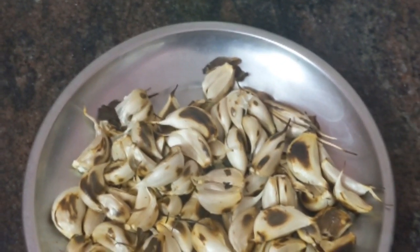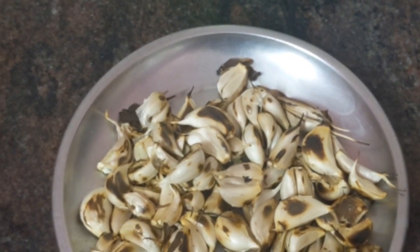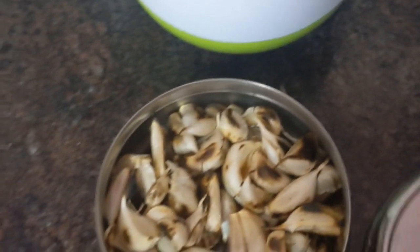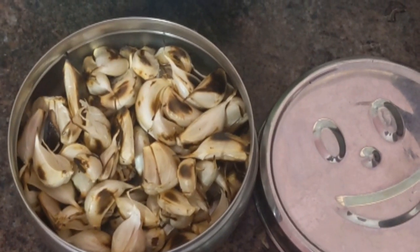Per day you can eat 3 to 5 pieces. It's good for your health. Don't eat too much garlic. You can store for a couple of days in the refrigerator or freeze for later use.